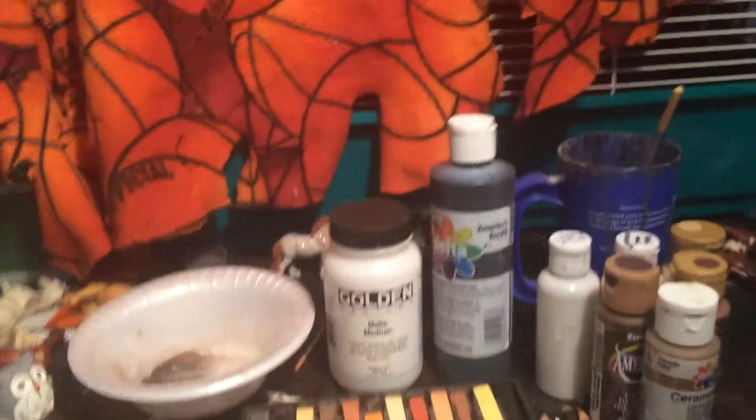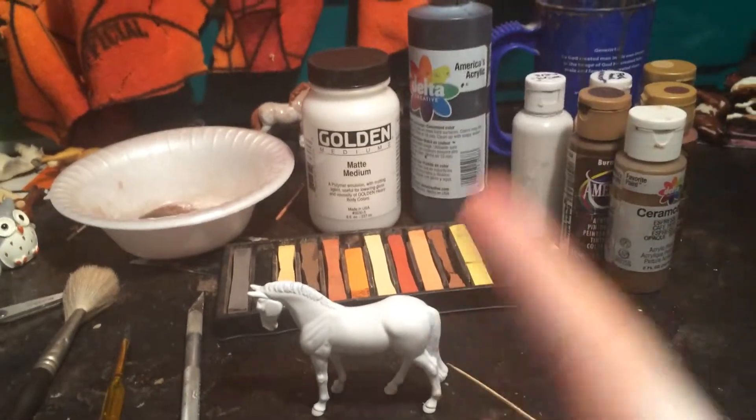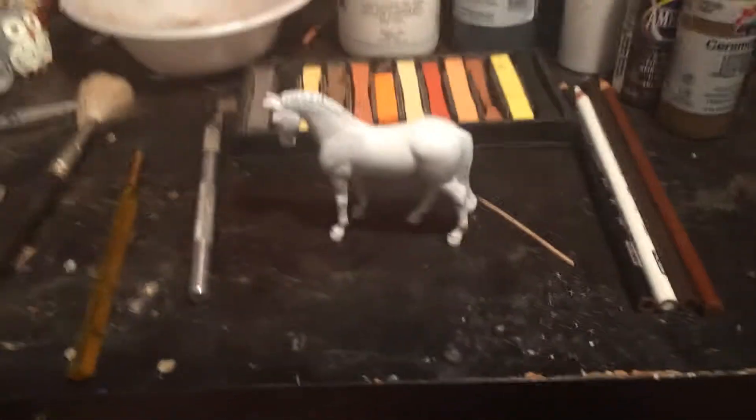If you hear any squeaking, my rat actually gave birth four days ago. So that's just them nursing. If you want to see them — she stopped nursing but they're back there. They squeak when they nurse.